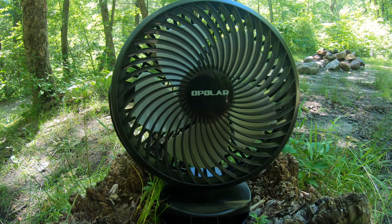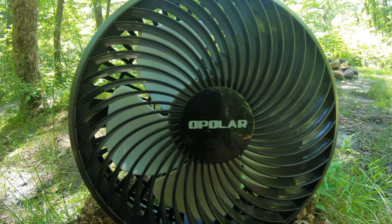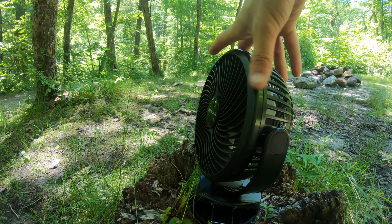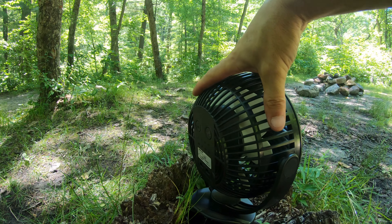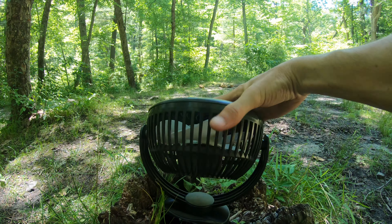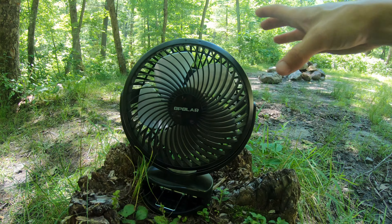The brand name for this fan is O-Polar. It has a 6-inch blade system. You can turn it 360 degrees this way and also 360 degrees this way, so it's completely adjustable.